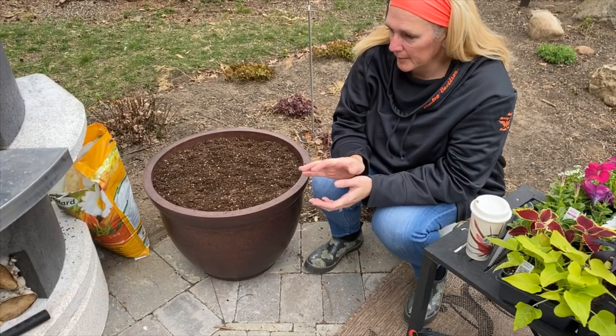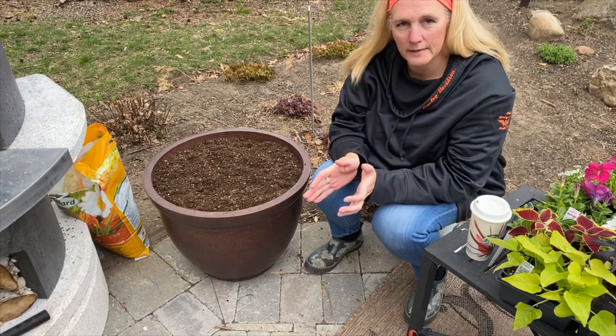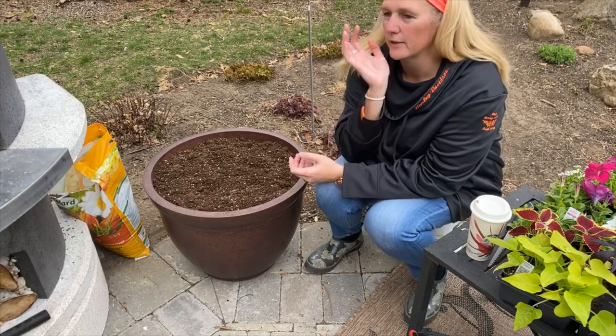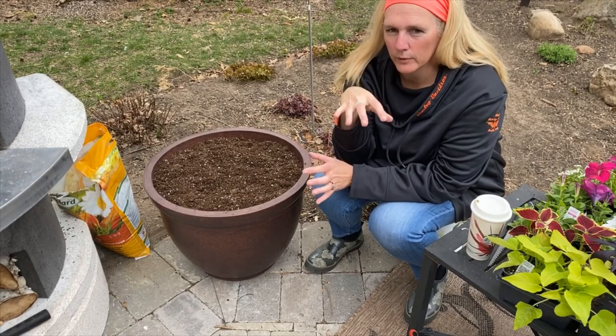Each one of these planters I'm going to try and keep them similar. I'm just going to place some plants in the containers and see what they look like and how they're going to go together.